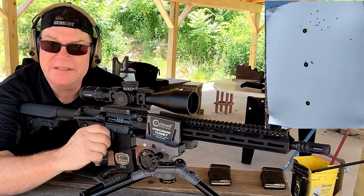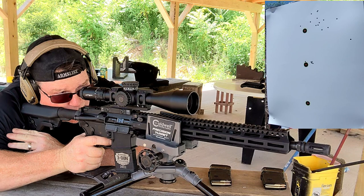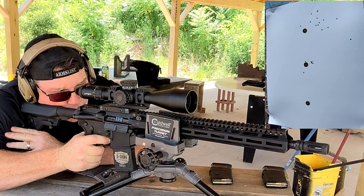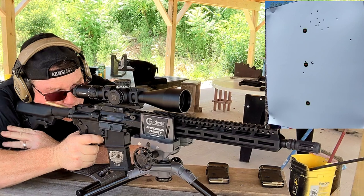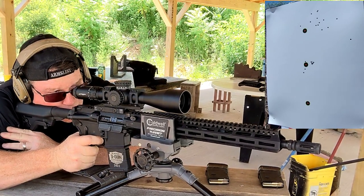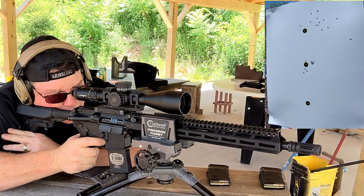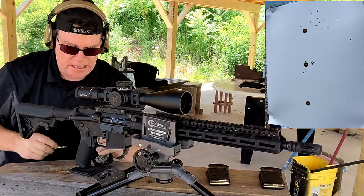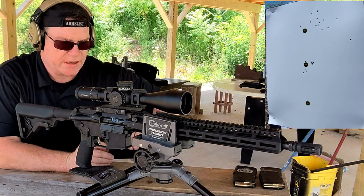Now this is going to be the 62 grain. I'm digging that — 62 grain. Not exactly the most accurate, but the ballistic coefficient on those is way better than anything else.